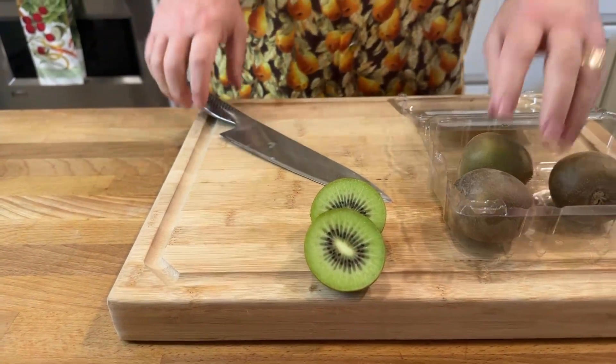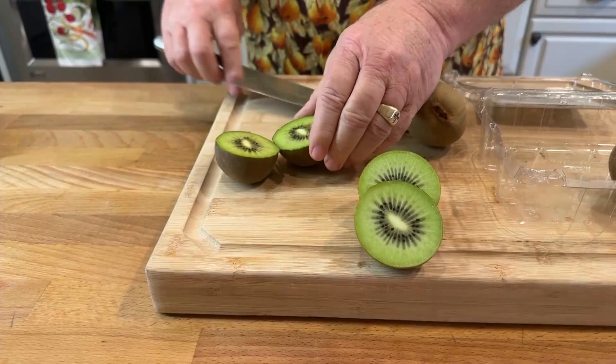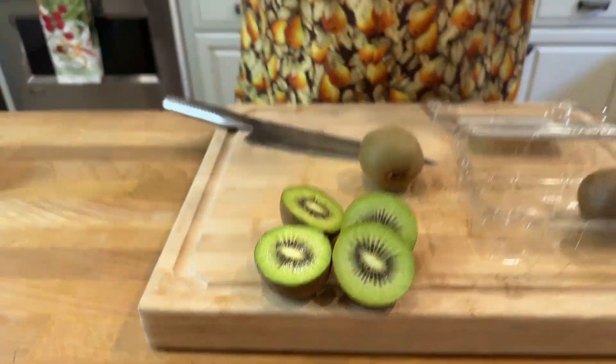When this first came out in the year 2000, let me cut another one open and check this out. When this first came out in the year 2000, it was very interesting. I was sent several cartons of these by the farmer in New Zealand.